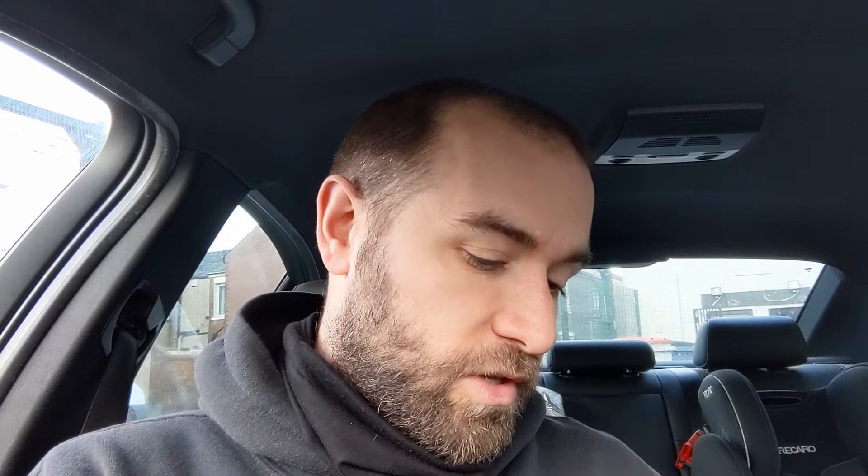This is a Castrol Magnatec 5W-40, fully synthetic, in a 5 litre tub. I don't usually go for Castrol because you can usually only get them in a 4 litre, so you've got to get two 4 litre tubs to do most vehicles. But it's nice to see they've started putting them in a 5 litre container. Right, that's enough waffling — let's get cracking.